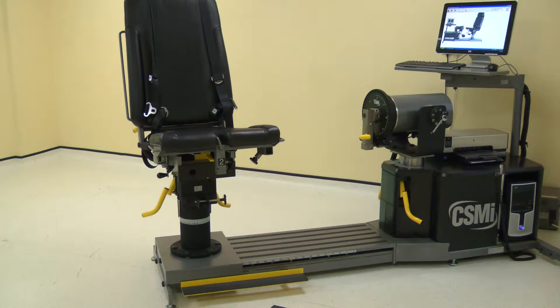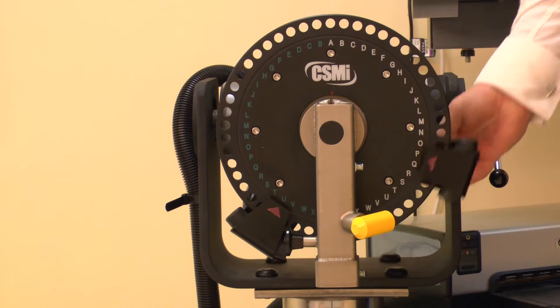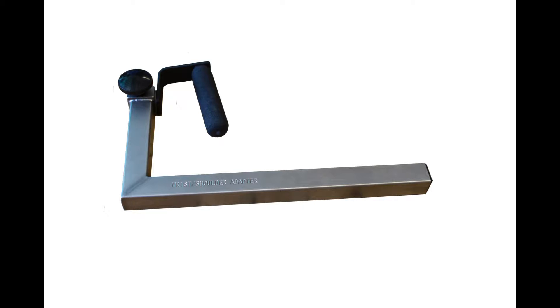First, ensure all of the adapters and stabilizers are removed. Move the first dynamometer stop to position E on the wide scale. Now move the second stop to position T on the wide scale. Collect the adapters and stabilizers for this test.